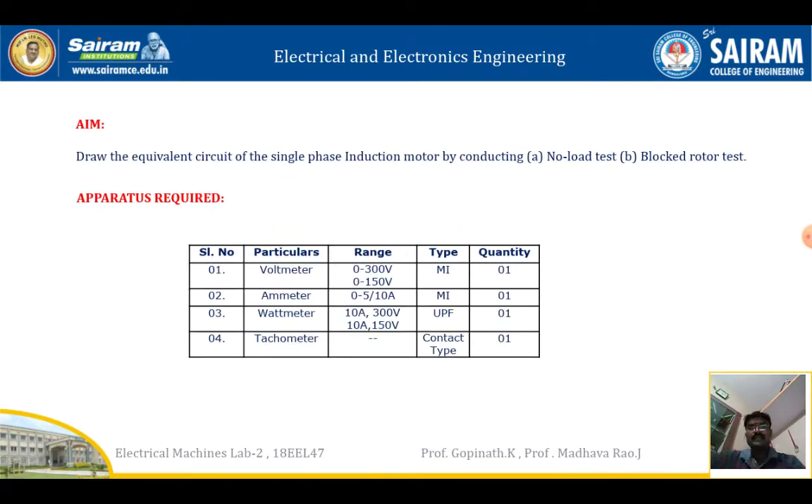Draw the equivalent circuit of the single-phase induction motor by conducting no-load test and blocked rotor test. For this, the apparatus required are: voltmeter 0 to 300 volt and 0 to 150 volt MI type, ammeter 0 to 5 or 10 amps MI type, wattmeter 10 amps 300 volt and 10 amps 150 volt, both unity power factor.